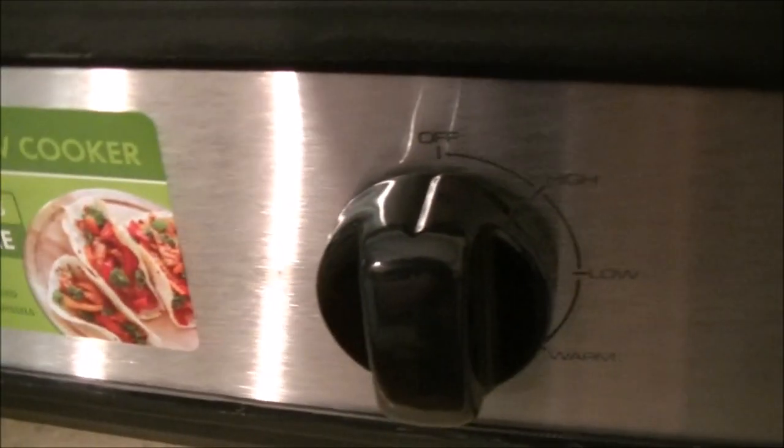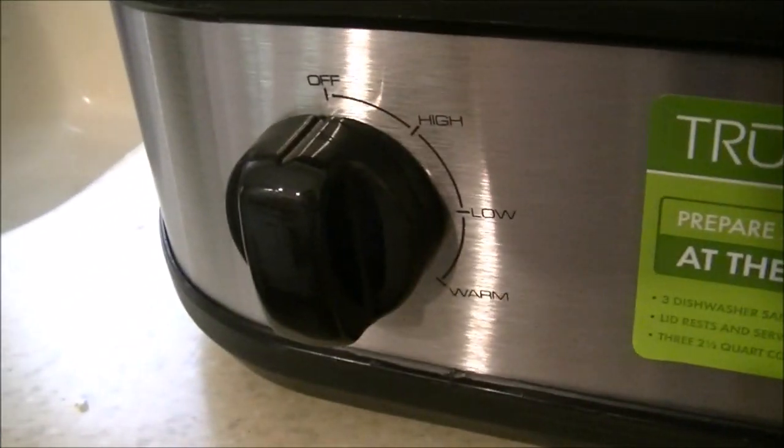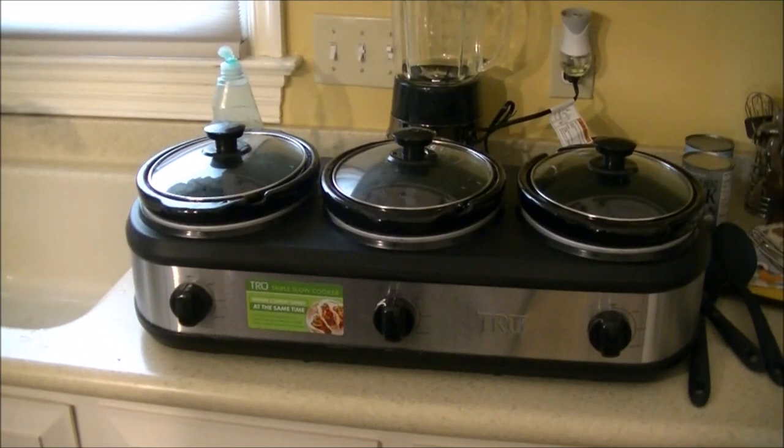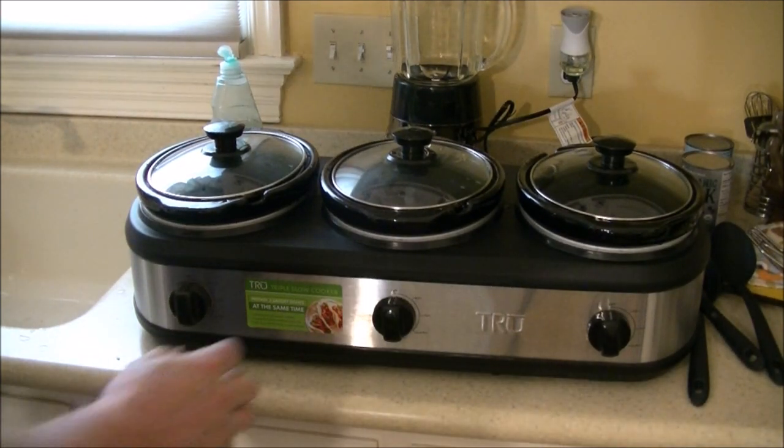Each crock actually has its own independent burner, so it's not like if you just want to run one, you're only running at one-third the power. If you want to run all three, you're running at full power. And you have the high, low, and warm settings for all of them, so you have a lot of versatility.